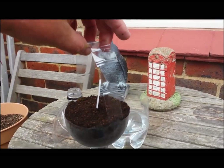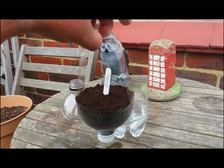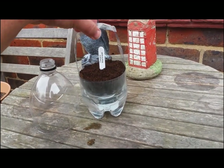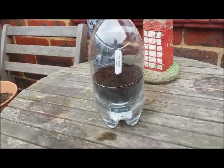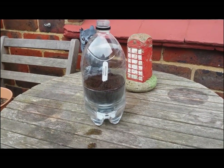I've created a handle — cut two strips and stapled them together so that I can lift it in and out when I want to top the water up. The handle also assists in supporting the top of the pot bottle when I need the cloche.